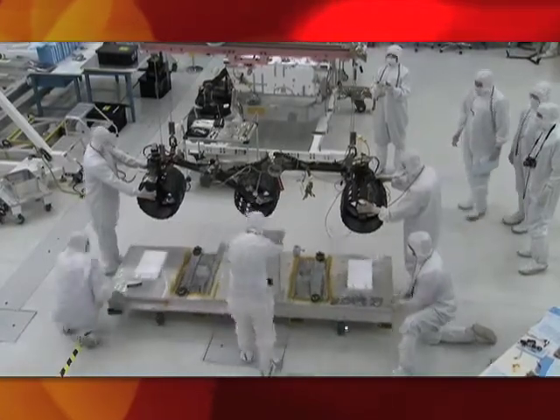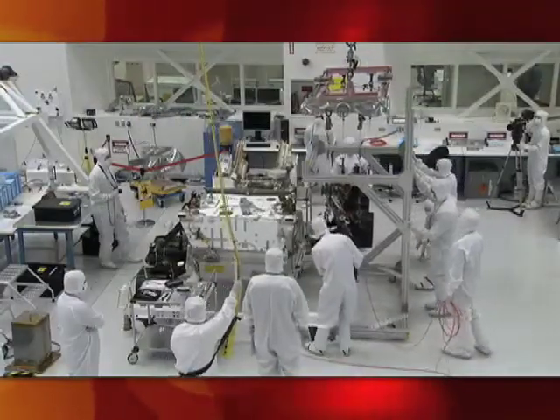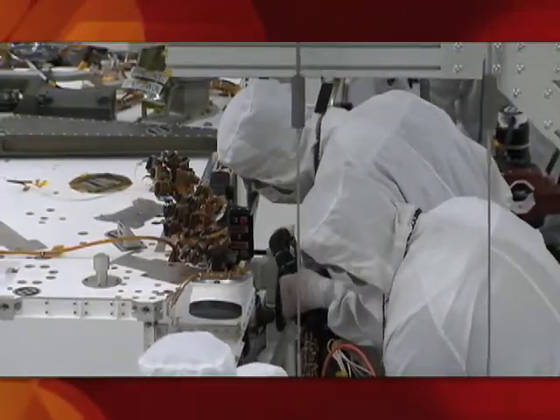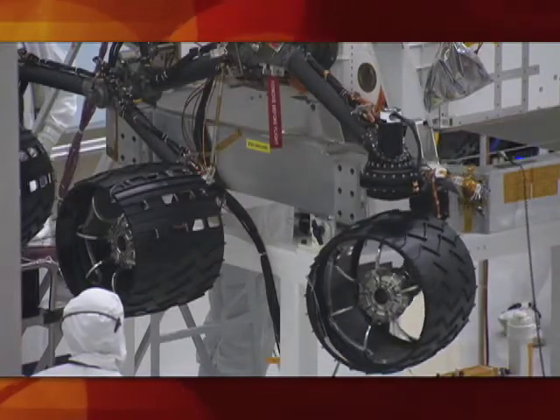The team just recently installed a mobility system onto the sides of the rover — that's the wheels. There are six wheels, three on each side. They all have to be verified that their actuators work, and then there are steering actuators too, which is what we use to actually turn the rover when it's on the surface.